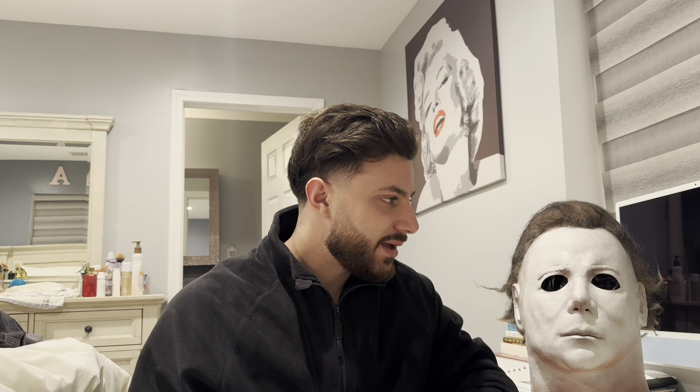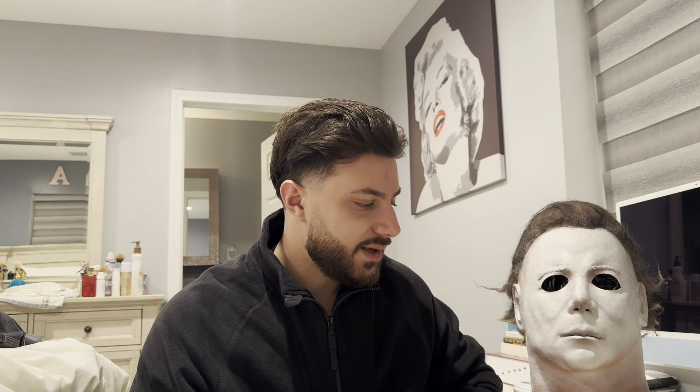I did receive this beauty not too long ago and I needed to make a video about this mask because honestly it's insane, it just speaks for itself. This is a 75k OG castle, haired and painted by James Carter the legend, and the sculpt is by Nick from NAG Sculpt Studios. The detail and accuracy of this mask is literally on point.